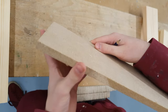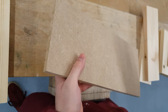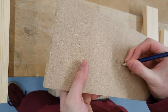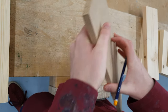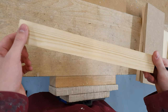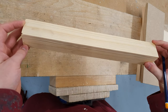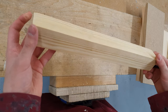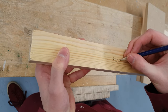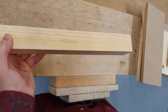We have our base — this is the one piece that I'm not going to mark the face side and face edge on. I'll just mark this up as base. And we have the square piece which we're going to turn into the handle. I won't mark this one with a face side or face edge either, but I'll label it up as handle, just for clarity.